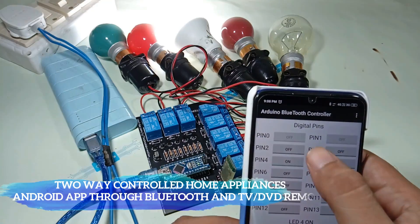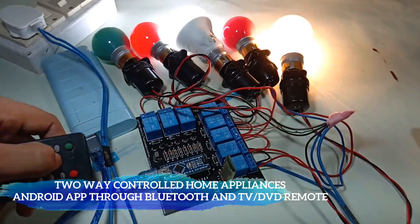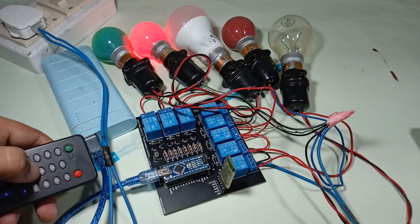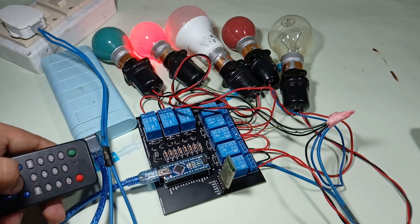Hey, hello friends! Welcome to another video. In this video, we are going to make a home automation system in which we control a total of eight devices via an Android app and also through any TV or DVD remote. So let's get started.